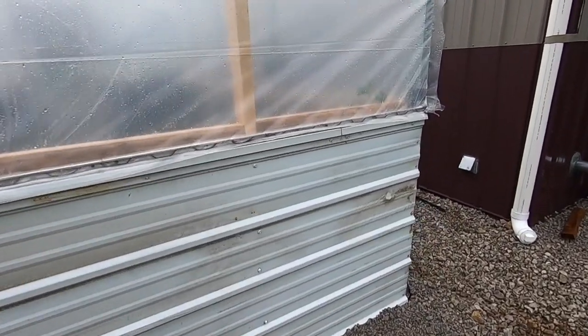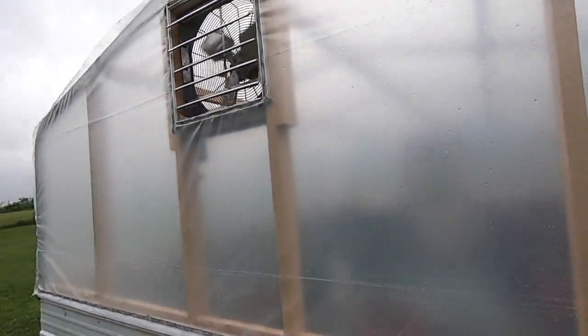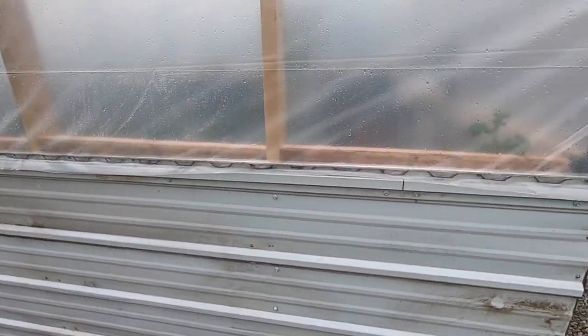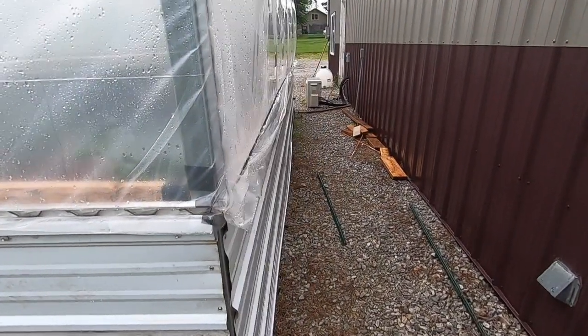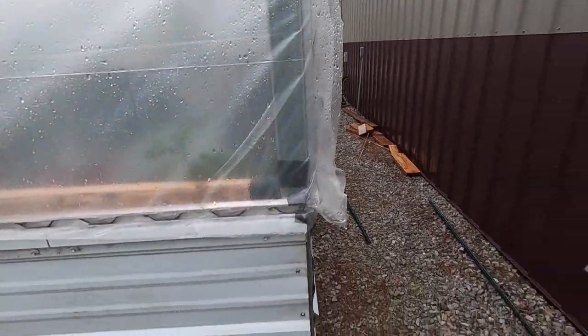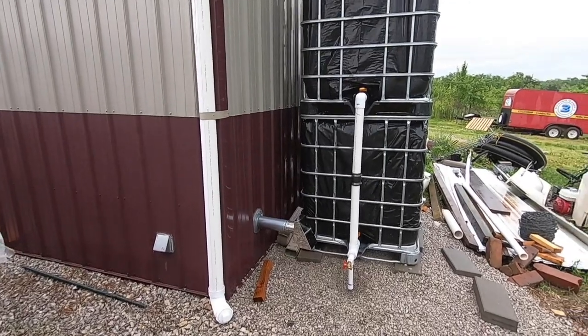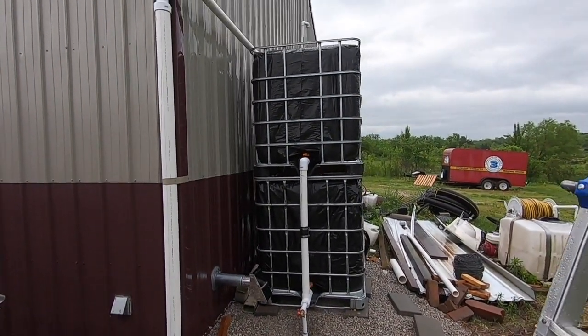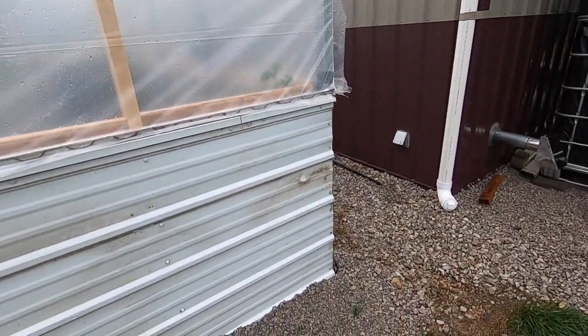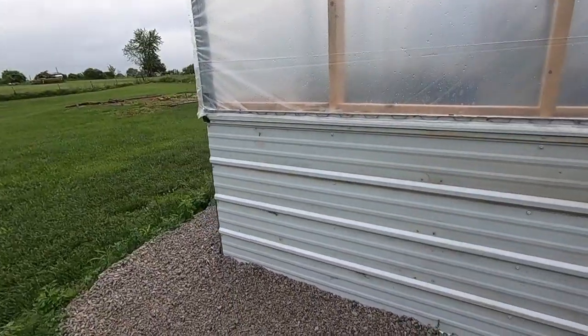You can design your own setup however you want — this is just the way I did it, and it seems to be working out pretty good. We just finished this up last night, including our water collection system so we can run water into the greenhouse here. We'll have plenty of water from now on since we don't have any running water down here at the shop.